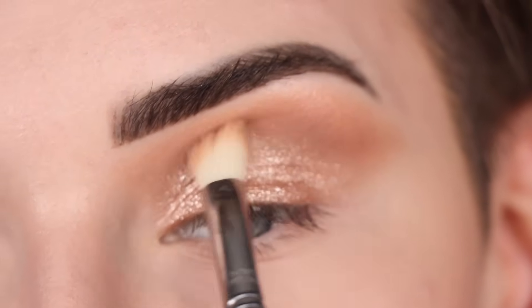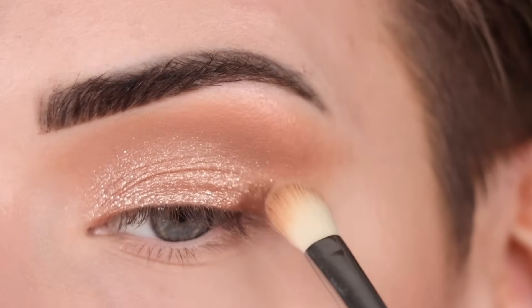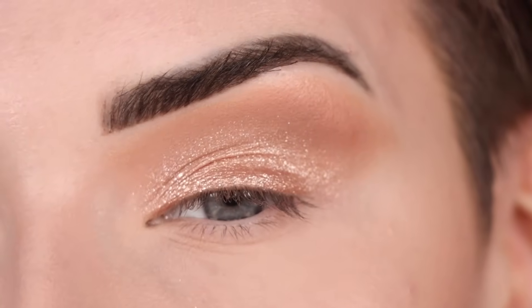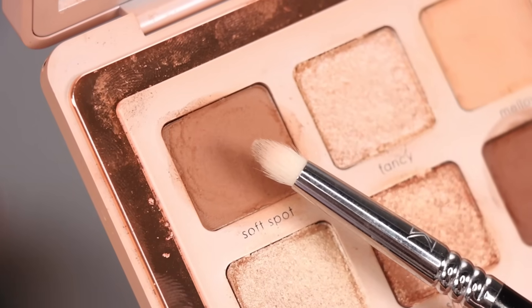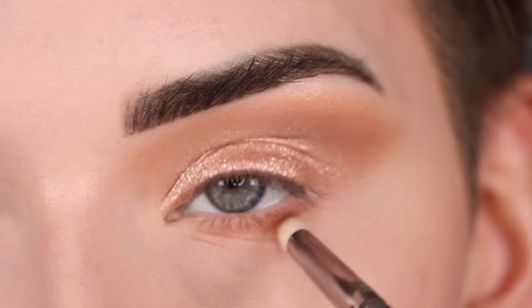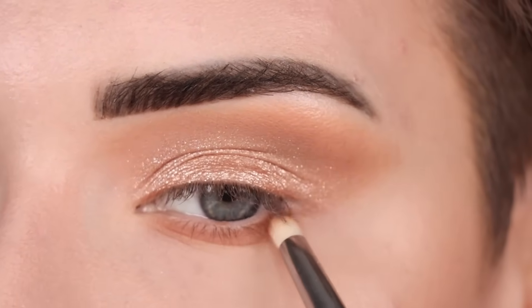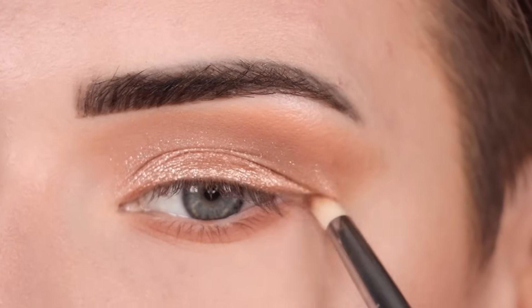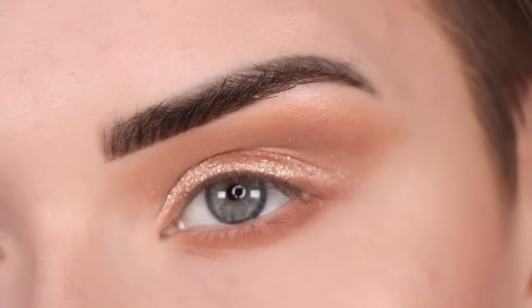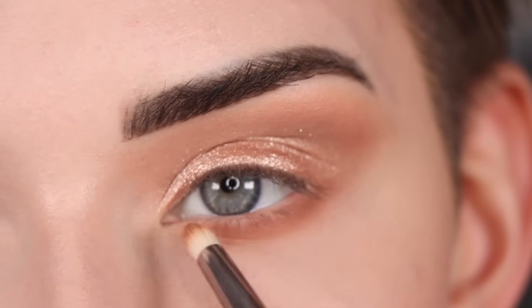Now I'm going to go back to that crease brush and blend around the edges of my shimmer just to make it a bit softer. I might add more to the lid later, but I want to move on to the lower lash line. On a pencil brush, I'm going to go back to Soft Spot and run that across my entire lower lash line. Once I get to the outer part of my eye, I'm dragging that shadow outwards to connect to the shadow that's already out there. I'm also going to take a little bit of Mellow on that brush and place that right below Soft Spot — this will help blend out the edges and make it look a bit smoother.